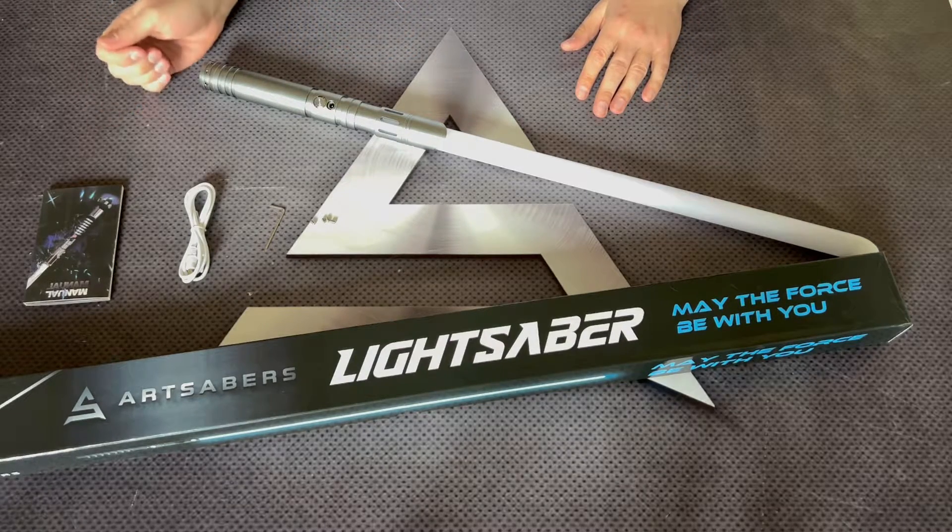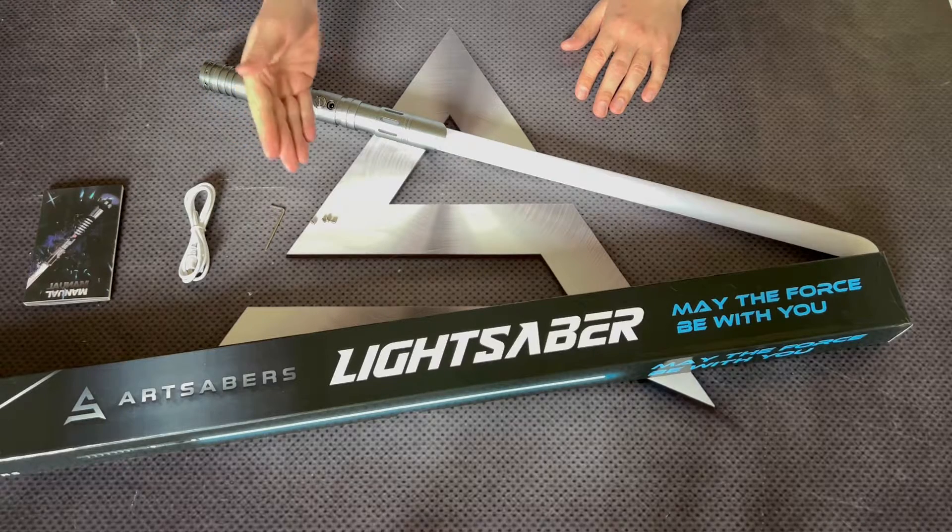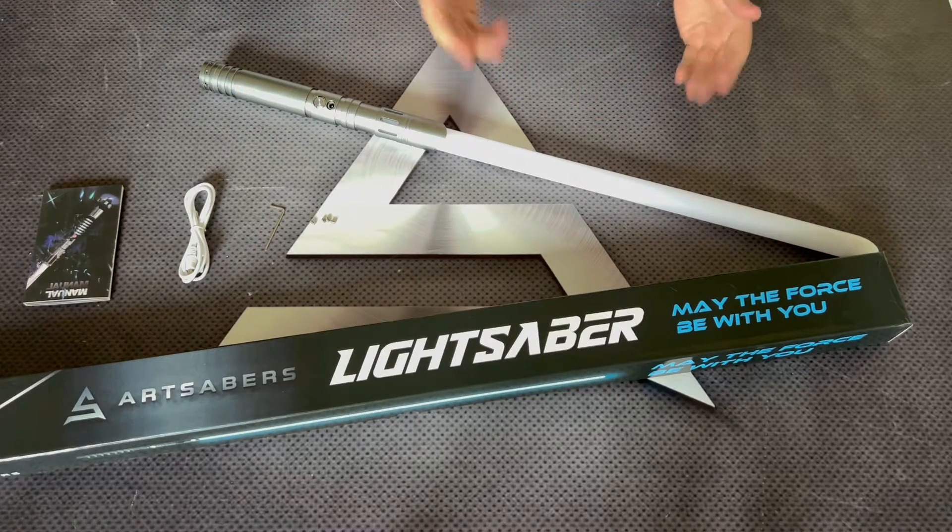So what's included in the box? It's a user manual, charging cable, allen key, retention screws, hilt, and the blade.